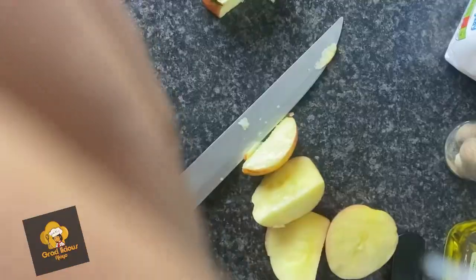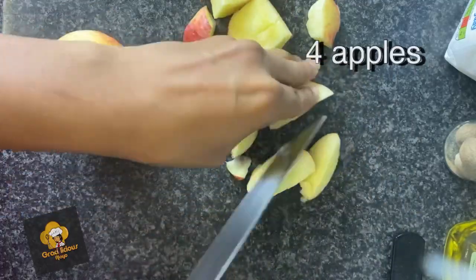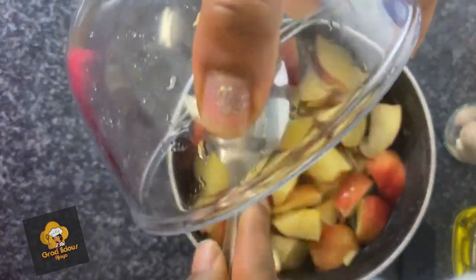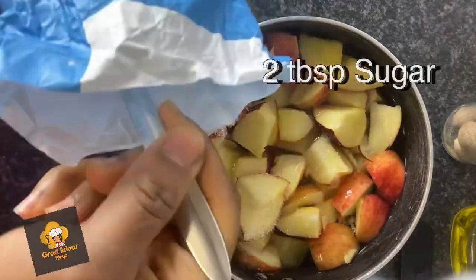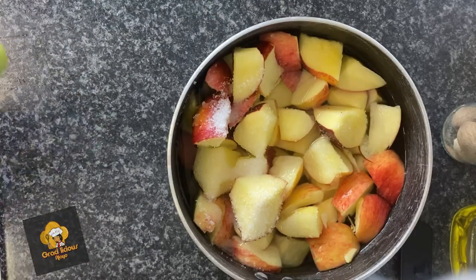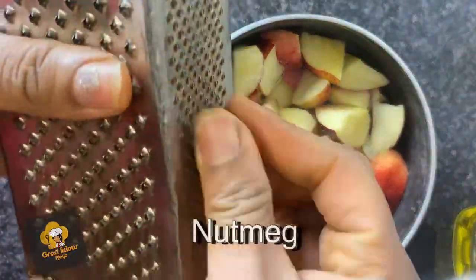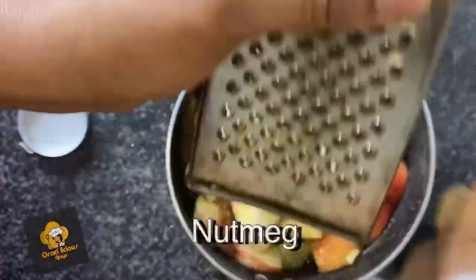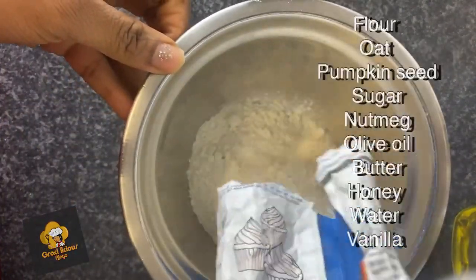I'm using four apples. I really did not do a lot of measurement with this recipe, but I do believe it's quite easy to follow. I added about two tablespoons of sugar and boiled my apples. Normally when making apple crumble people peel off the apple skin, but I'm trying to make it healthy — the skin has good fiber in it, so I'm keeping that in.